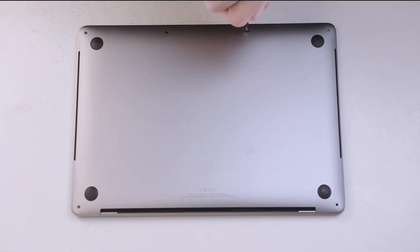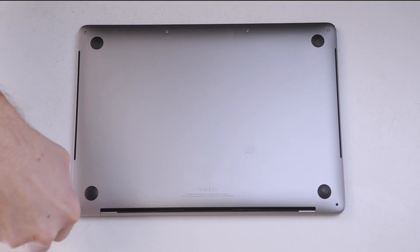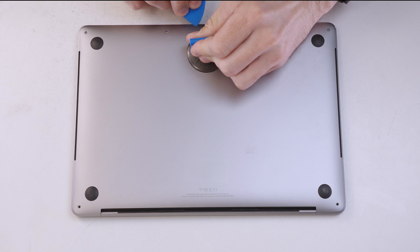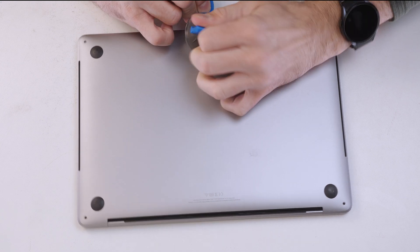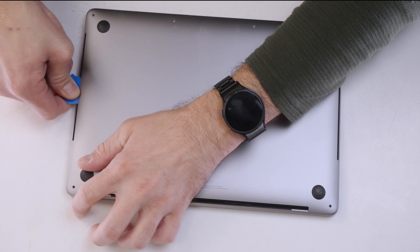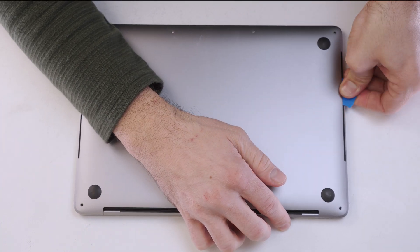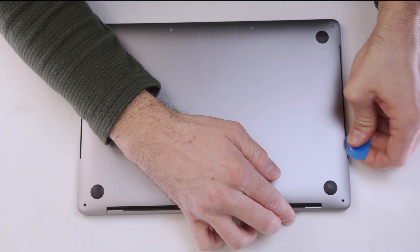We'll start by removing all of the screws holding the back cover on. To lift up the back cover, we'll use a little suction cup tool and then we'll be able to squeeze our guitar pick opening tool in the gap, work our way around to pop up the two clips that are in the middle on the left hand and right hand side of the MacBook.